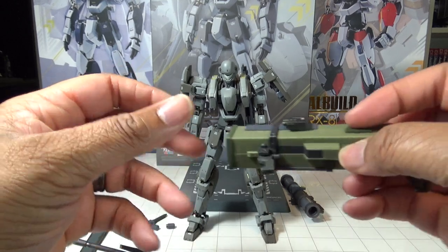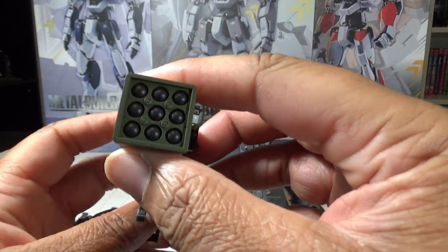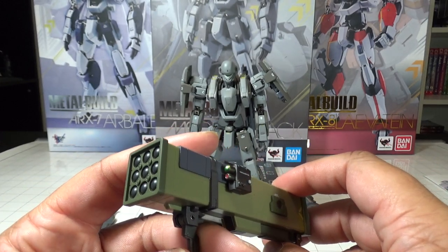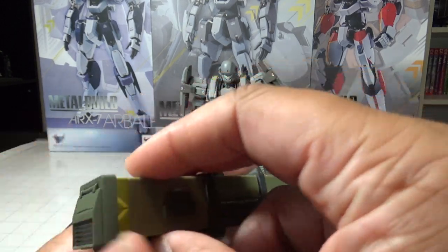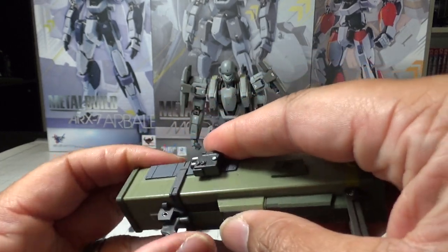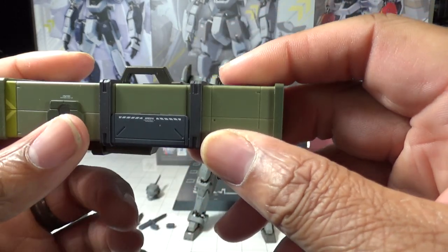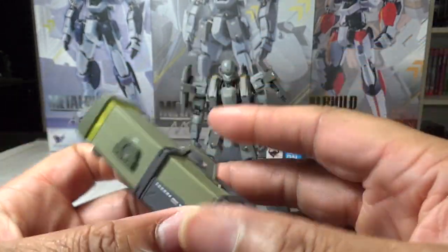The last extra weapon is the Versailles II all-purpose missile launcher. The missiles can be used against aircraft, tanks, armored targets — pretty much anything. It's very cool looking, and it can fold up with another mounting point so you can mount it on the back as well. I absolutely love it.